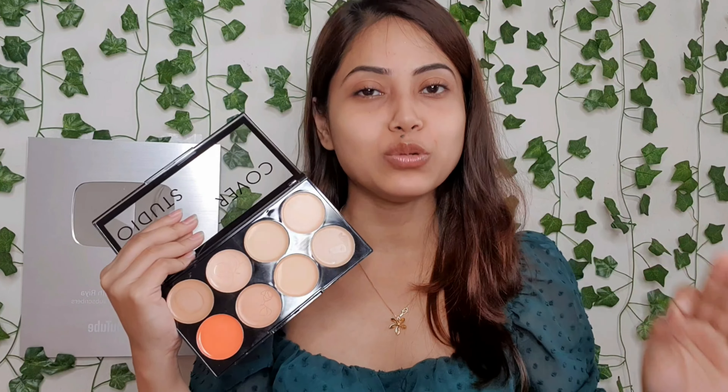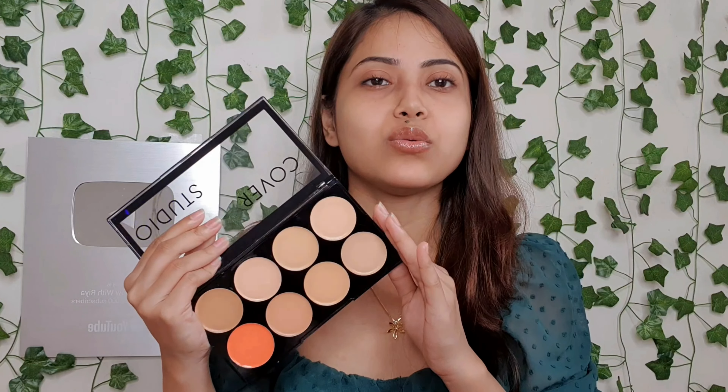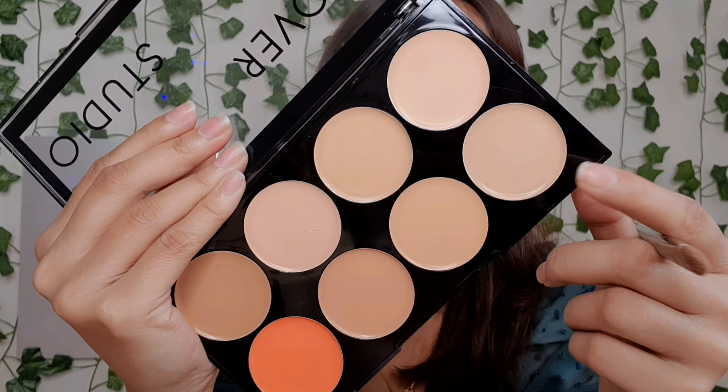I have primed the face and now I am going to use this ultra bass concealer palette. You can see that you will get a lot of concealer in it. With this you will also get a color corrector and you can use it according to your skin tone. It is totally untouched — I have not used or applied it before.